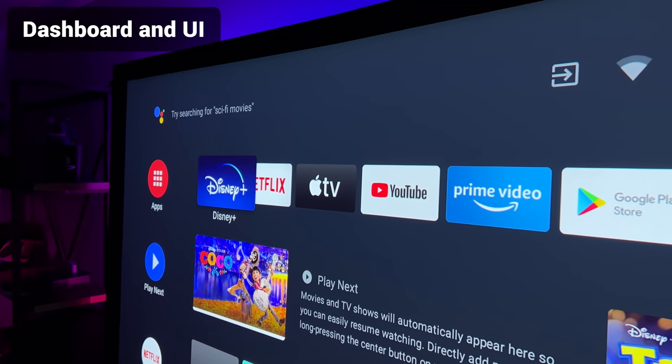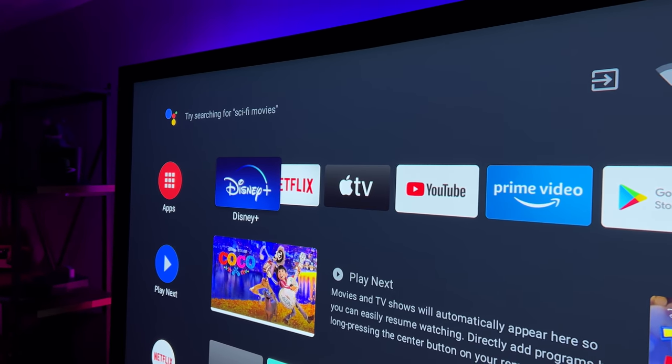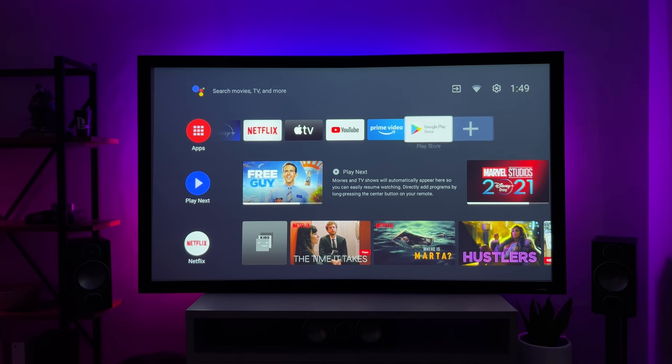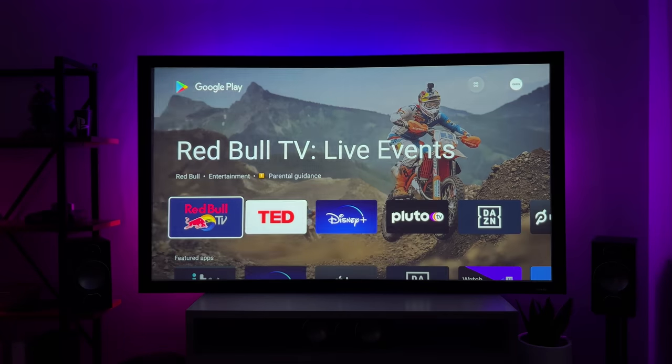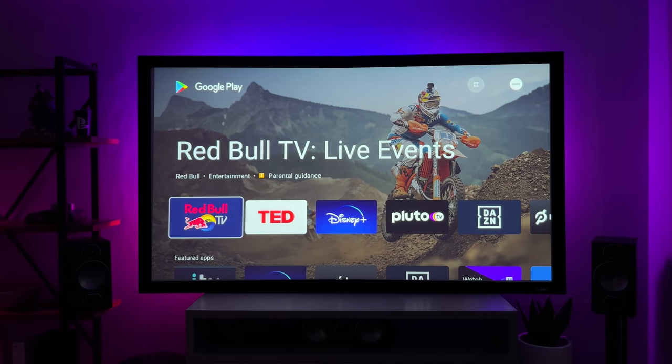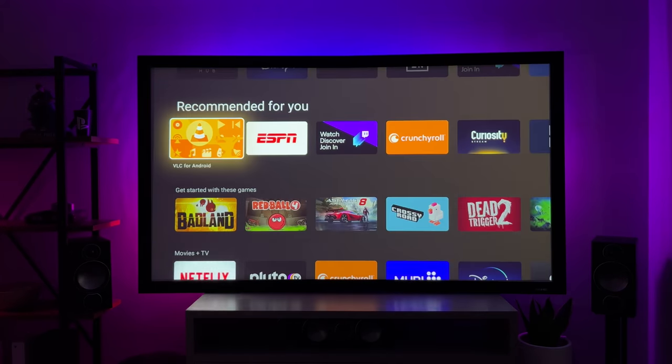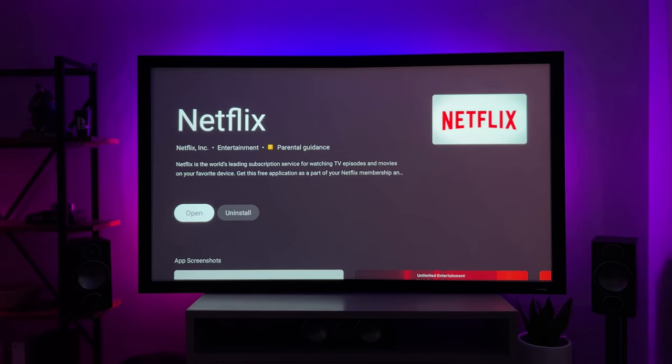In terms of the dashboard and the UI, the Horizon Pro comes with the Android TV operating system. This means it supports almost all of the apps you'd expect in the Google Store — things like Disney+, Amazon Prime, YouTube and loads more, even games. There's only one app that doesn't work even though you can download and sign into it, and that's Netflix. This might be something that gets supported in the future, but it's worth mentioning as right now it does not work.